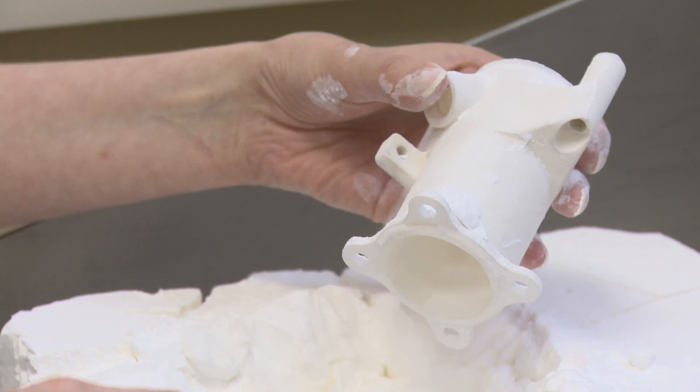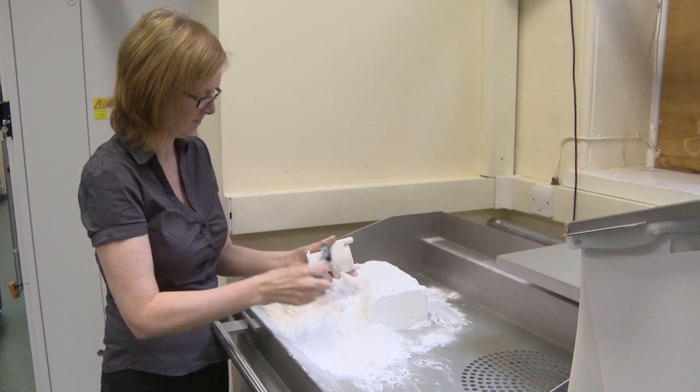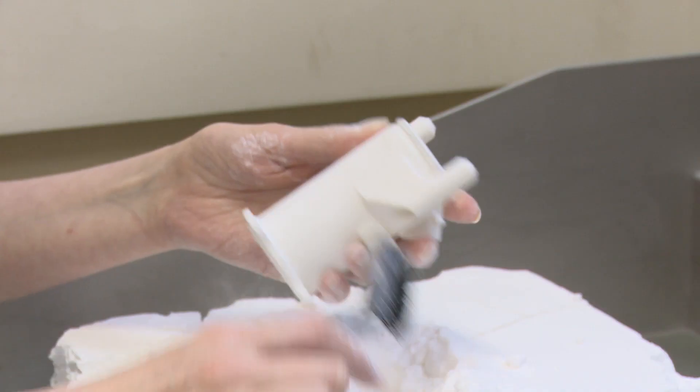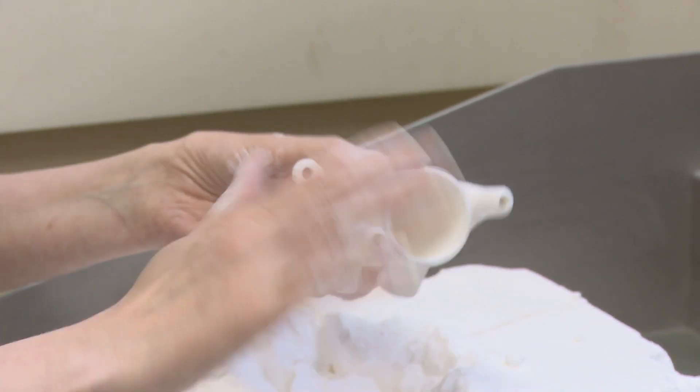So at the end of the build we're left with the parts encased in what we've described as a cake of powder. We let that cool down, take it over to the clean-off station and basically remove all the loose powder from around the edges of the part.